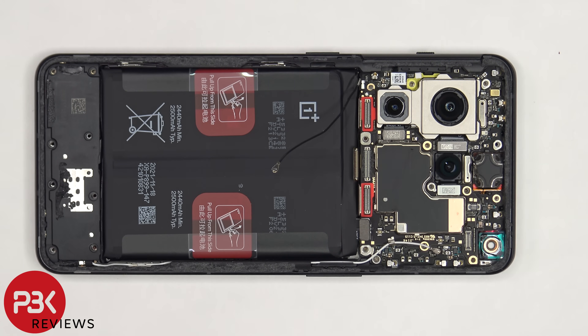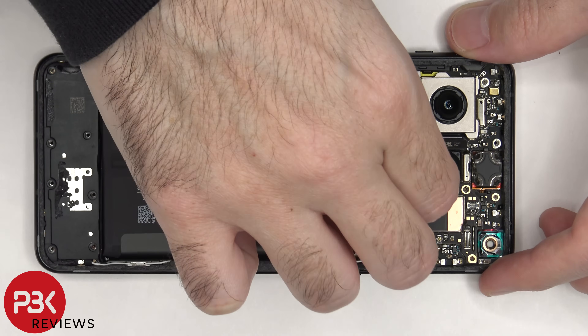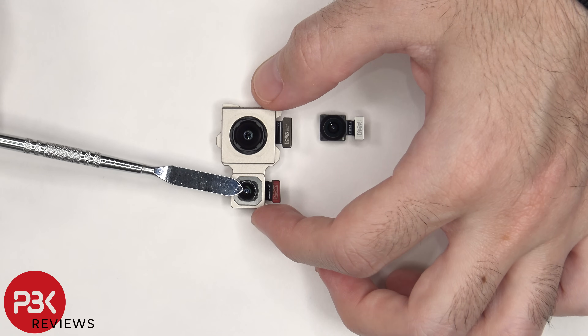Now we can disconnect and remove the 48 megapixel main camera, the 8 megapixel telephoto camera, and the 50 megapixel ultra wide camera. The main camera and telephoto lens both have OIS, which is optical image stabilization.